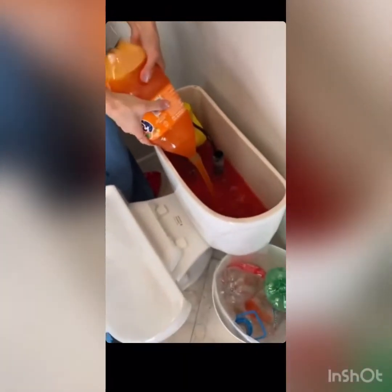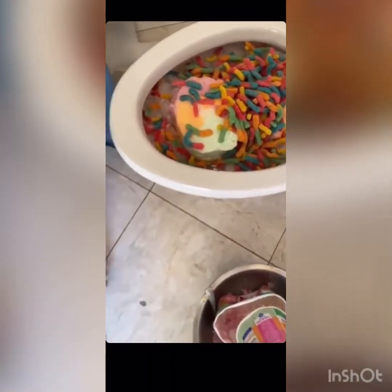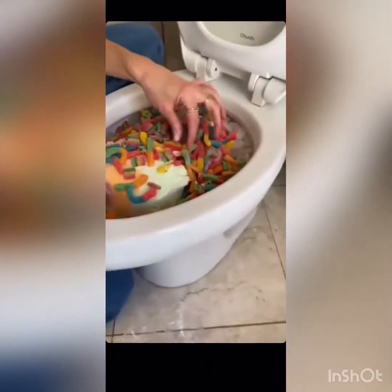Okay, so one more of these — I got orange. You just want to make sure you fill that in nice and full. That looks really good. I'm gonna get the cups ready. Mix that all around. Oh my gosh, that looks so good! I'm gonna have one of these. Oh yeah.